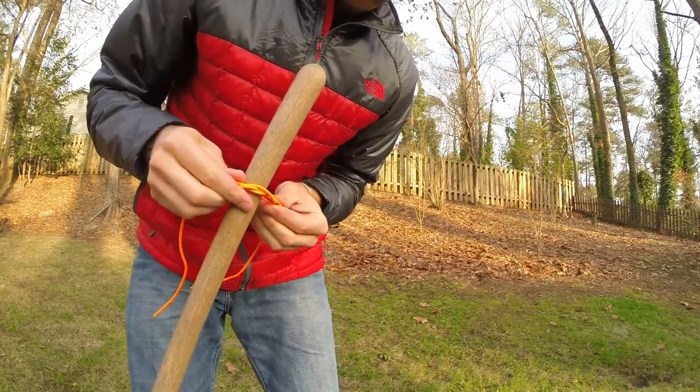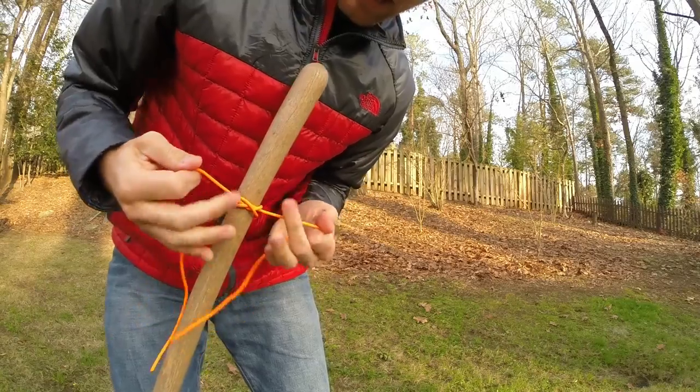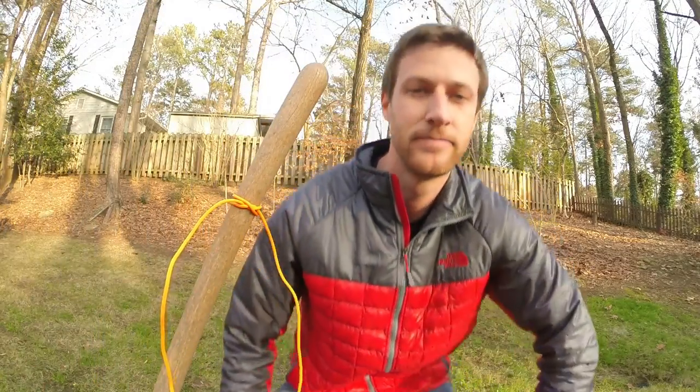Again, slide it over whatever you like and then simply pull it to fasten. Enjoy!